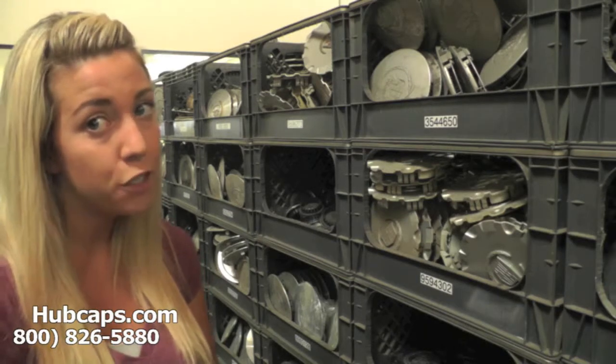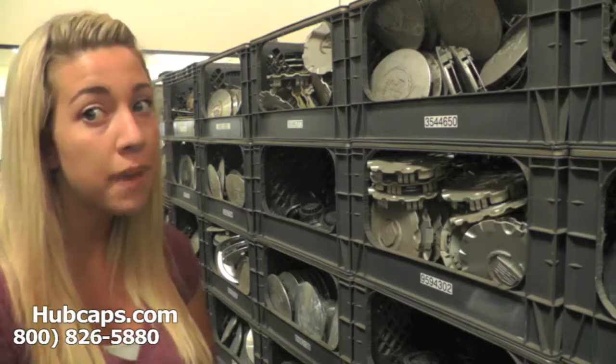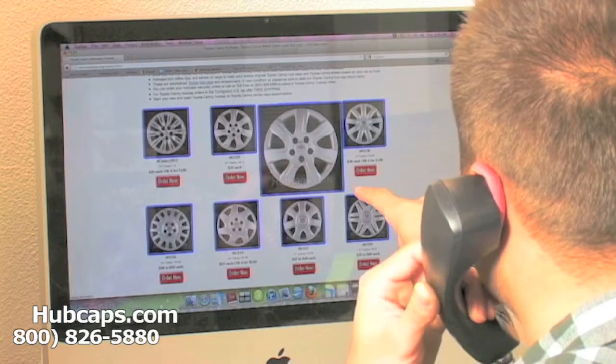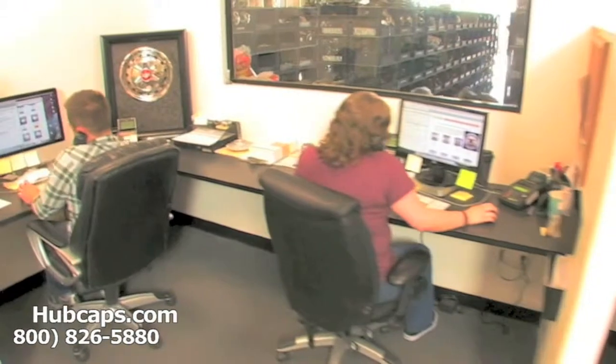Stay tuned for a short video tour of what takes place when you place your order with us here at Hubcaps.com. We have an online sales department waiting to assist you by answering your questions and helping you to securely place your order online.